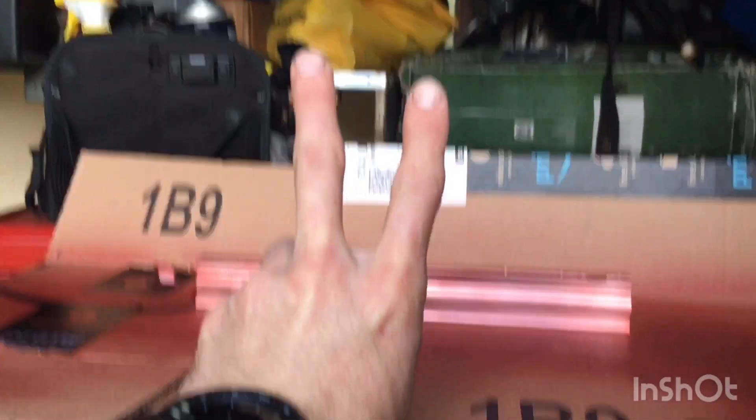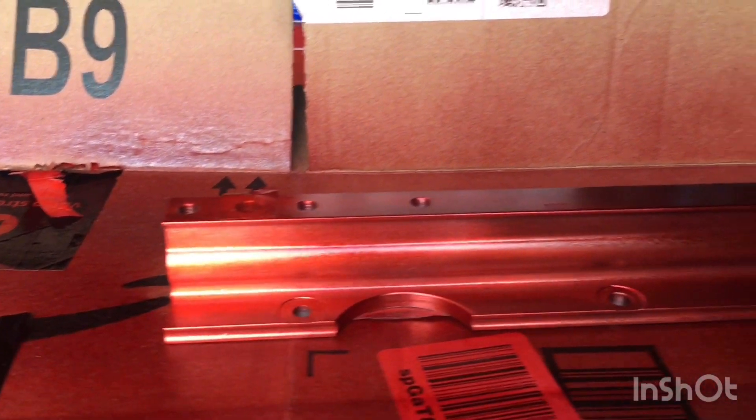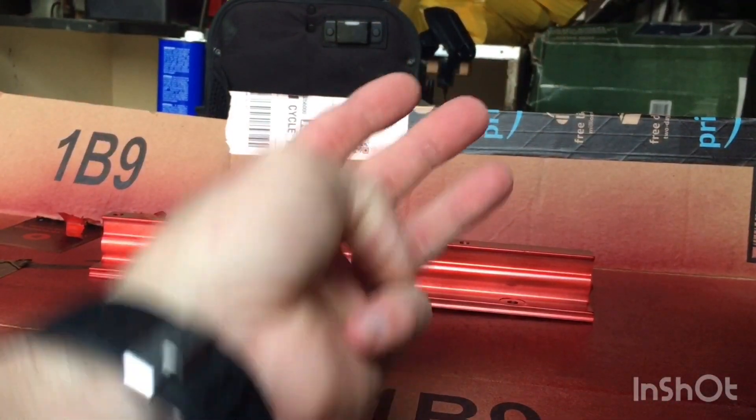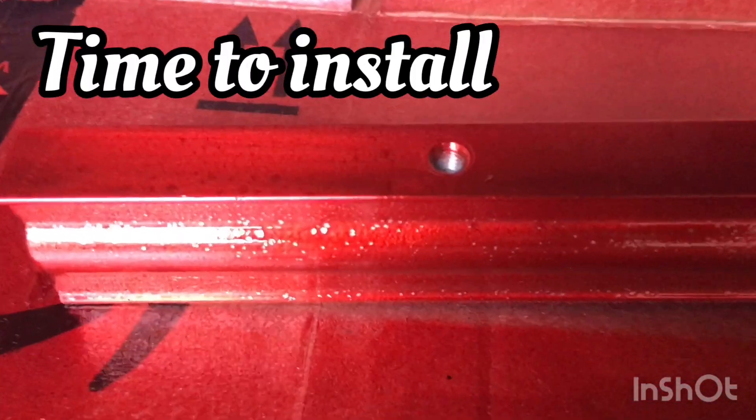Coat number two, third coat. Put that one on just a little bit too heavy — I don't know if you can see it or not, but you can see where it's not adhering just right.